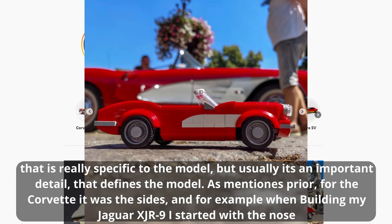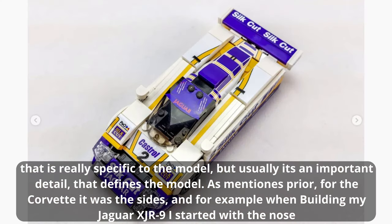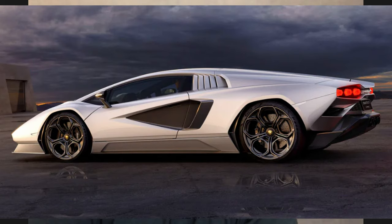It's really specific to the model, but usually it's an important detail that defines it. For example, when building my Jaguar XR9 I started with the nose, especially the headlights, to get that angle and shaping right. I search for reference pictures, mainly from the side view — that's very important especially because of the wheelbase, since the wheelbase is the base of the whole design. I usually start by throwing pieces into Stud.io with the wheels and checking them in Photoshop against a side view or blueprint.